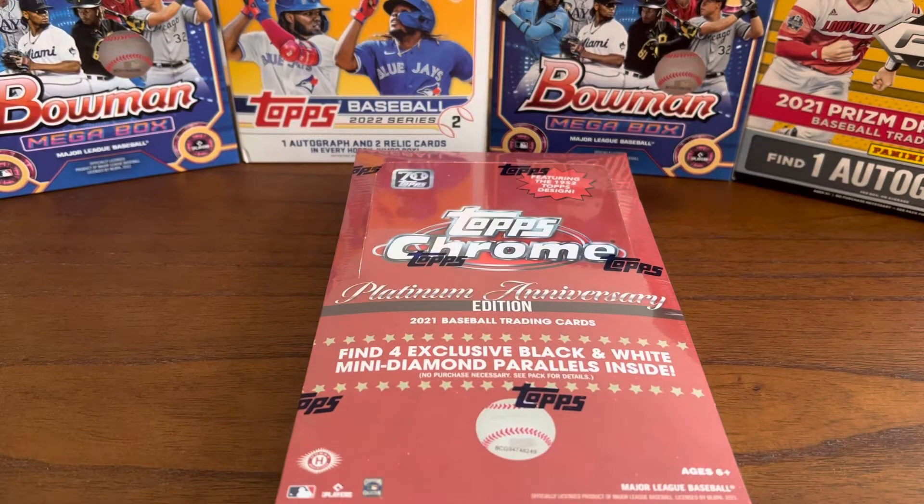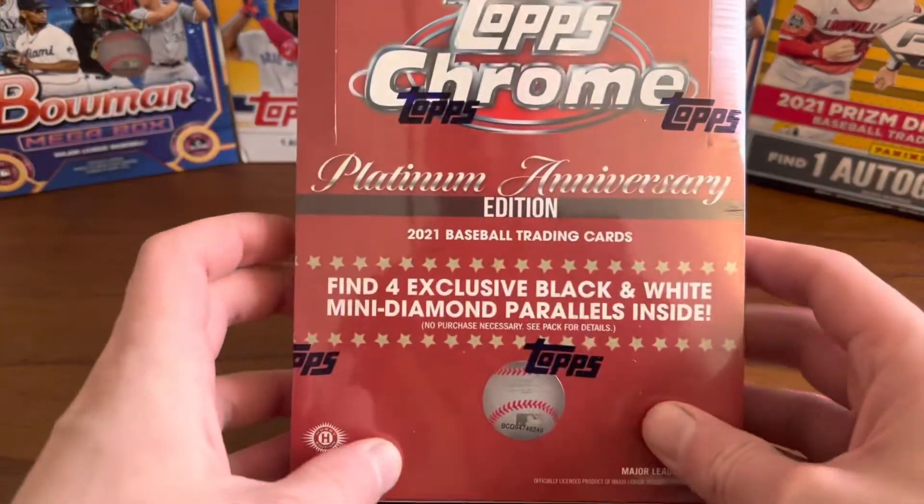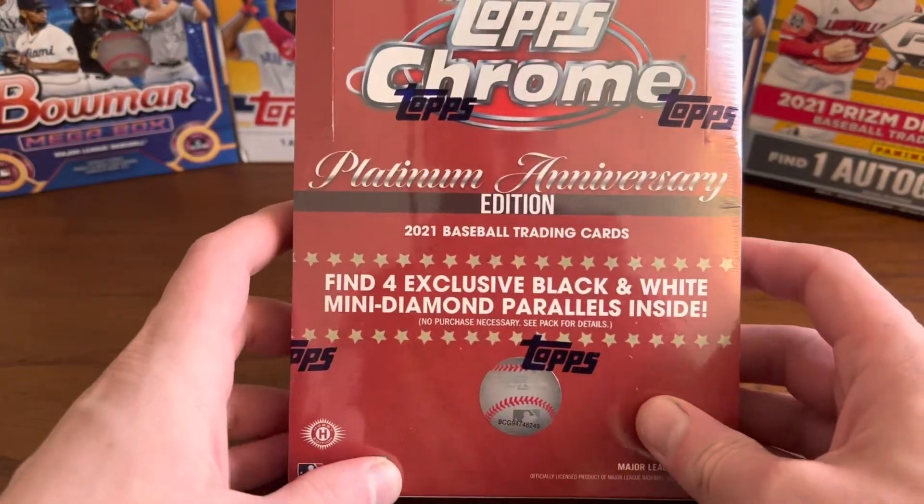Hello everybody, welcome to Uncle Jim's Cards. Today we have a very special edition.